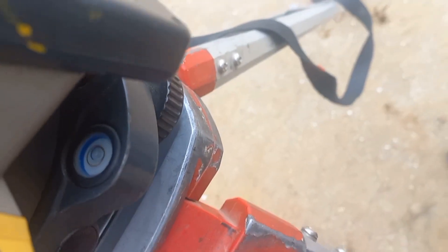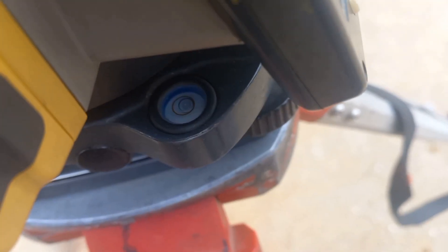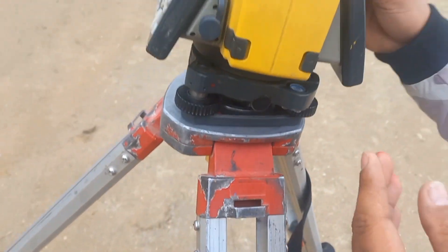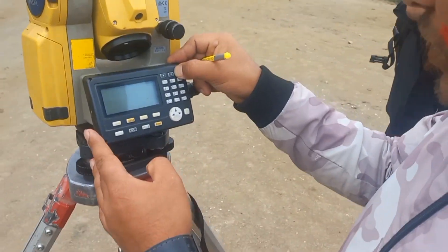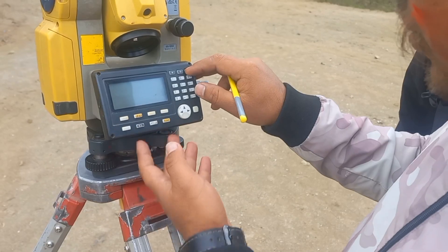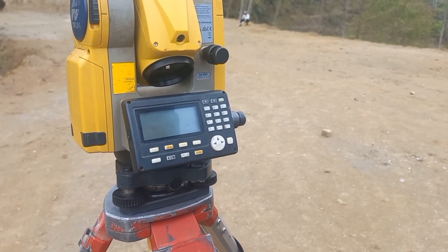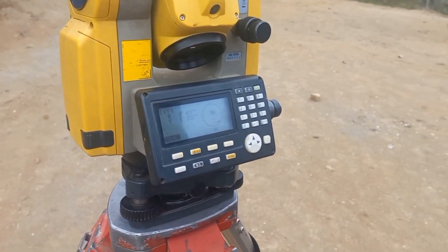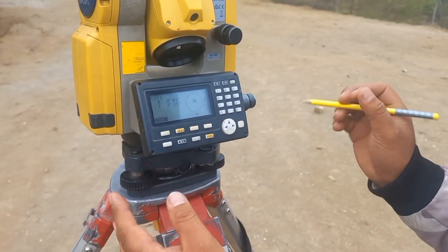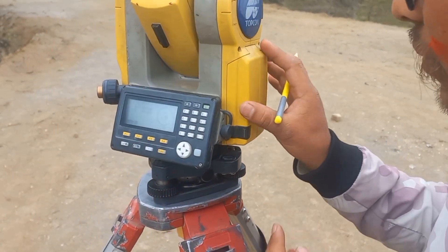Here we have a display from the home. We have a tilt, here we have a bubble level. Look at the screws. We have the centering and add the centering.